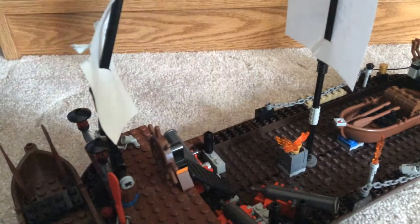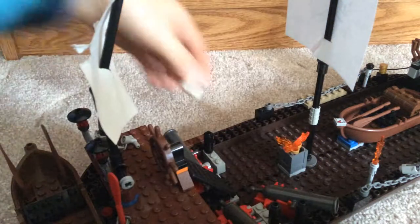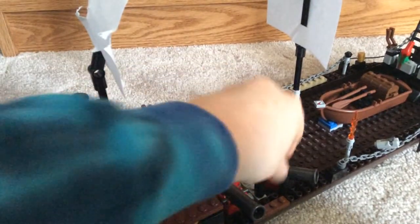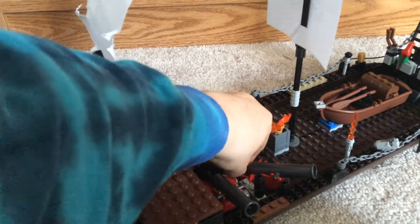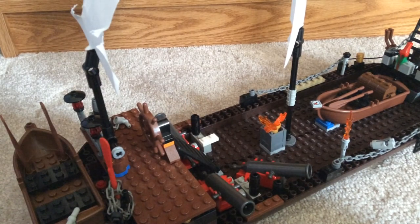One more thing — there's the sponge to clean the cannons, and the cannonballs. When you load the cannonball into the cannon and do those things to light it — fire! I hope you like it. See you guys next time, bye.